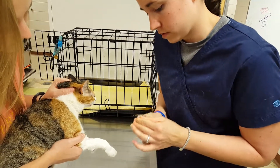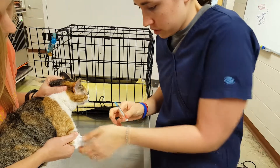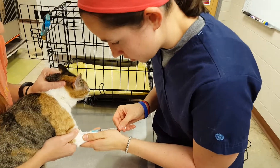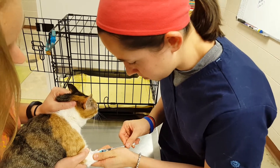I'm going to take my cap off, make sure my bevel is up, and hold the syringe between my thumb and index finger. I'm going to insert and extend the plunger with my middle finger.